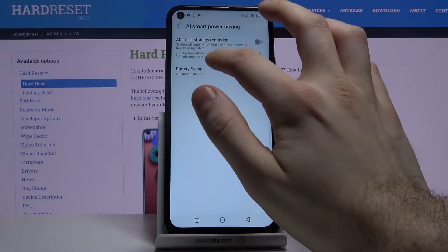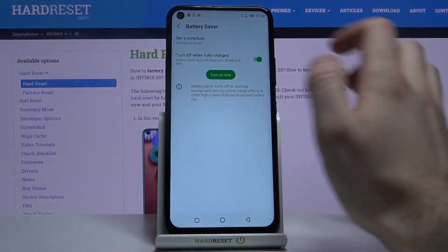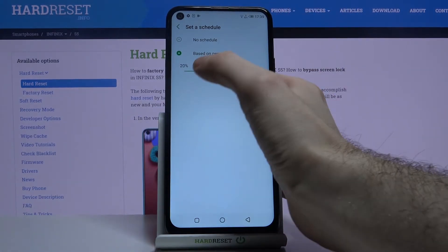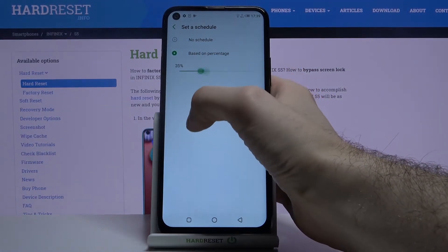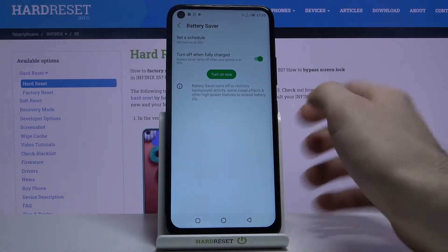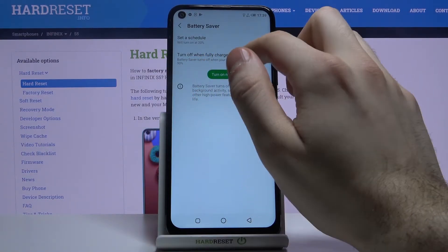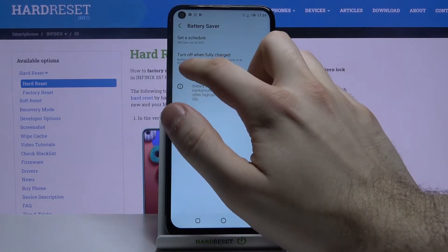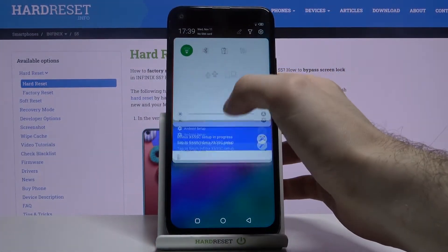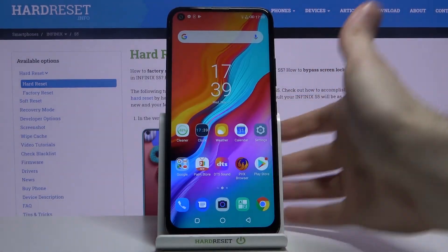Under Battery Saver, you can turn it on here. You can also set a schedule for it — a schedule based on your battery percentage — and you can set it to turn off automatically when your phone reaches 19% battery. You can also switch power saving mode from the upper quick-settings bar.